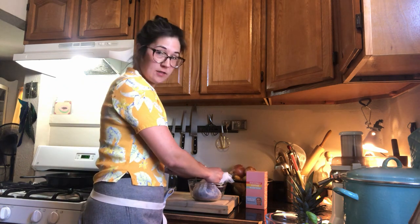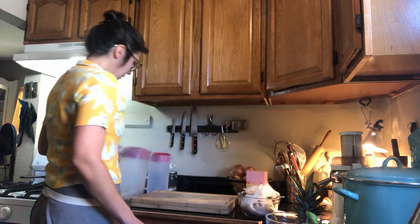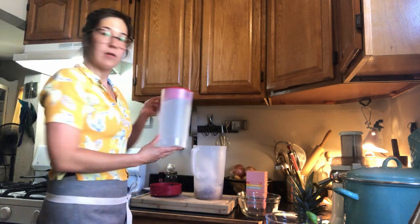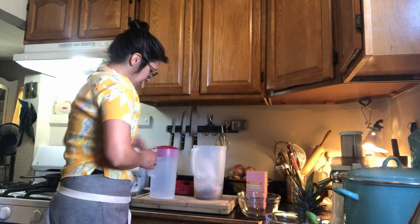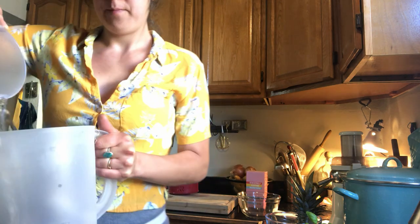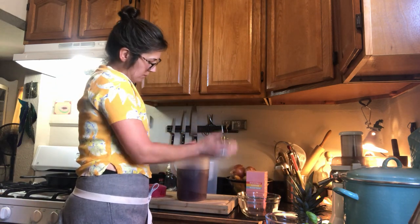You don't need to do any fancy bows or anything like that, just a good knot that you know will not come undone. Here's my lovely vessel — I'm just going to drop it right in. I've already measured out 2000 milliliters of water, or two liters, and I'm just going to pour it on, doing whatever I can to make sure all that coffee is getting wet in there. Pop a lid on and it's going to go in the fridge.